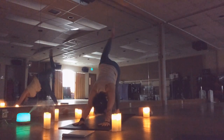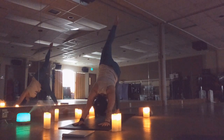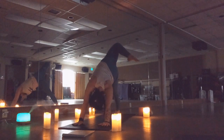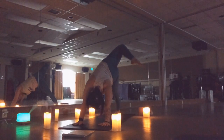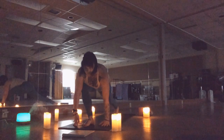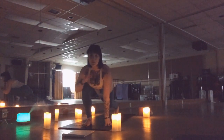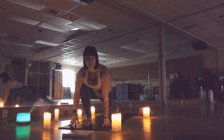Extend the left leg up towards the ceiling — point your toes and reach as high as you can. Bend your knee, let your heel fall towards your opposite hip, letting those hips open towards the left. Bring your left foot all the way through to that low lunge.